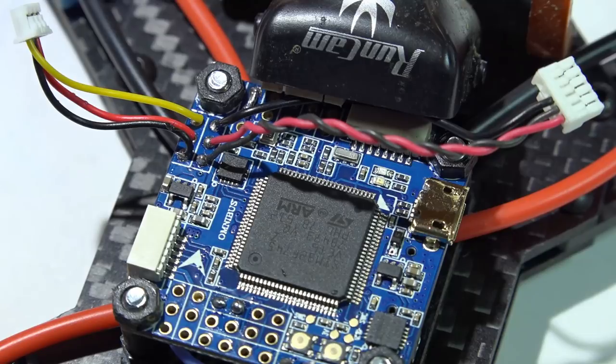There are your three options — it'll be different for everybody depending on your equipment and the voltage ratings of your camera and video transmitter. Thanks for watching, and I'll see you again soon.